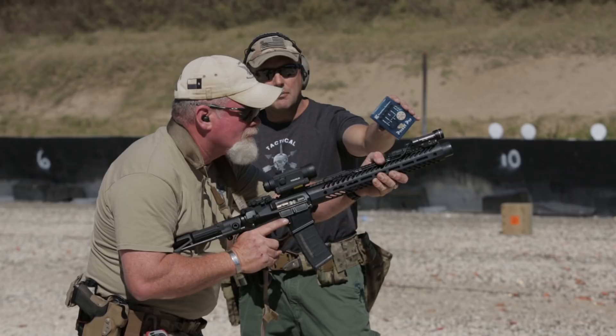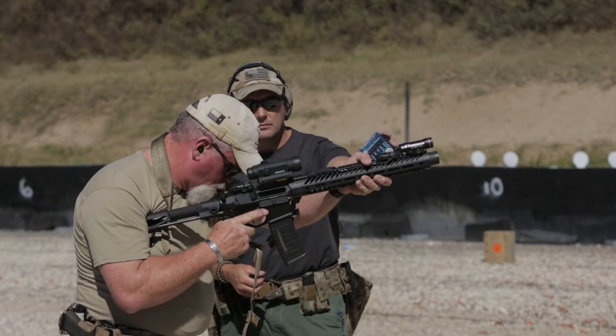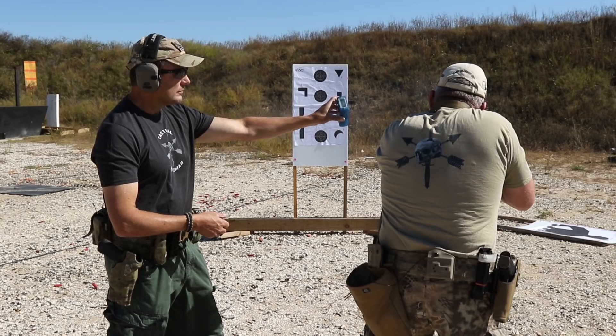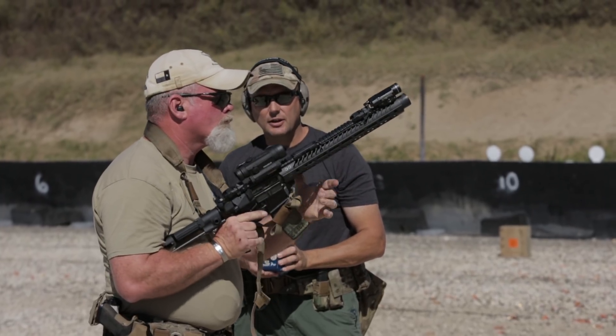Shooter indicates ready. Standby. 4.99. Outstanding. Nicely done, coach.